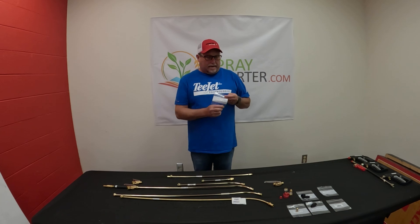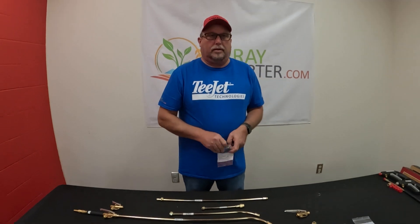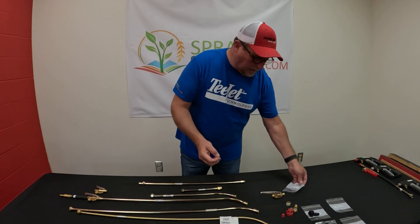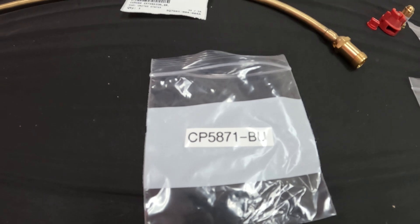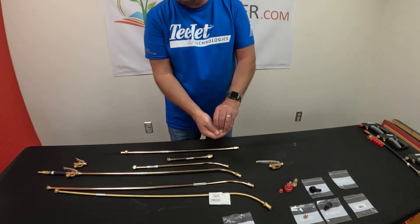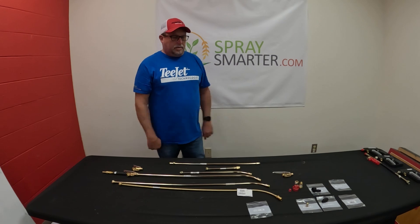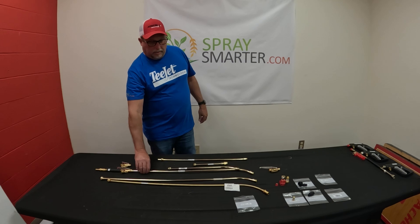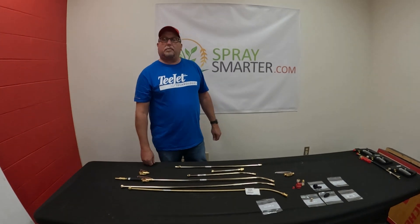You can add a gasket. Normally if you put a little thread sealant on them, they'll be fine, but you can also put a CP 5871-BU into this cap on top of your nozzle when you thread it in and it'll make a nice sealed tight fit. We'll link all the part numbers in the description, and we'll link our original video where we were just building this gun. Please like and subscribe — thank you.